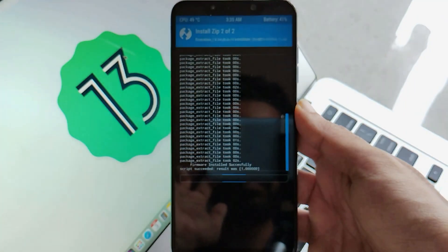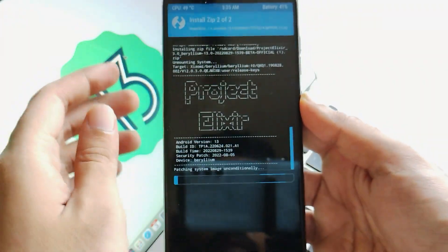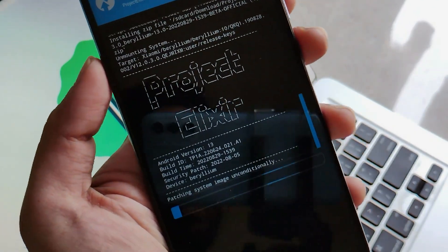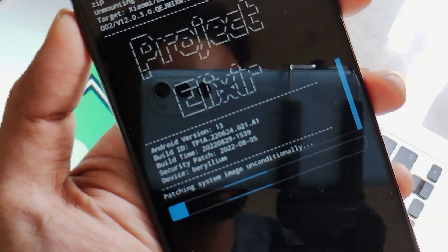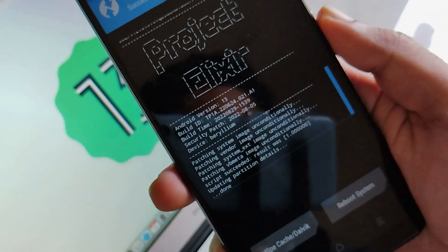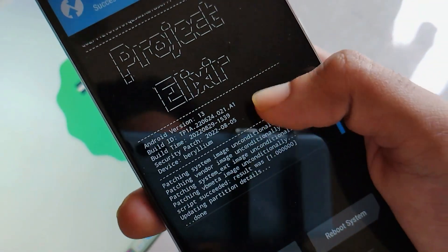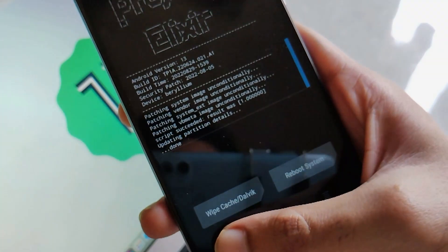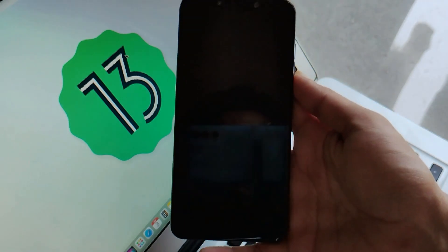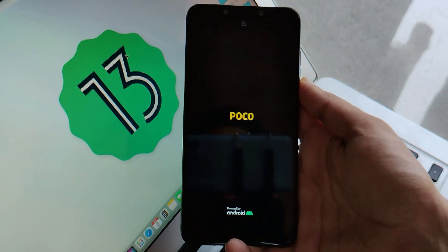Once you do that, as you can see, the flashing process has been started and here comes the flashing of our ROM. The flashing of the ROM will take about five to ten minutes, so have some patience and wait patiently. Jumping forward, you can see that our ROM has been flashed successfully, with all these success notes showing that our phone is all set to boot into the system. Click back and reboot to system.